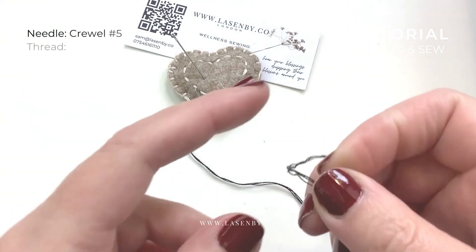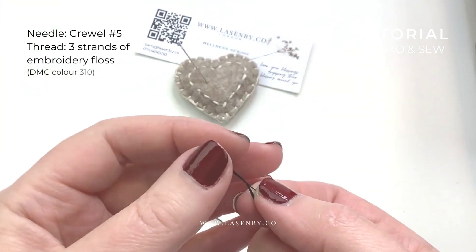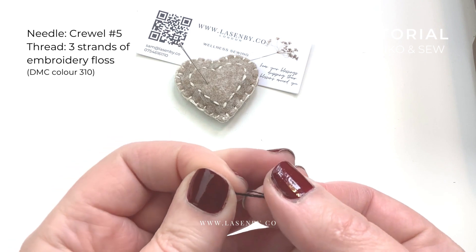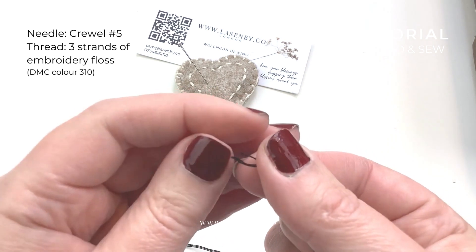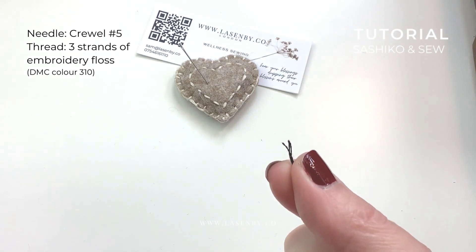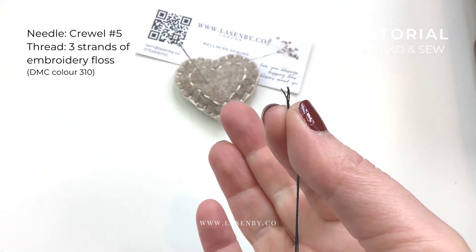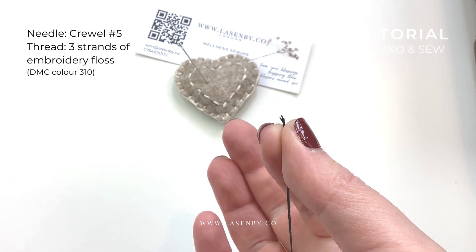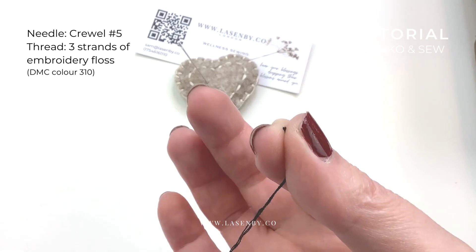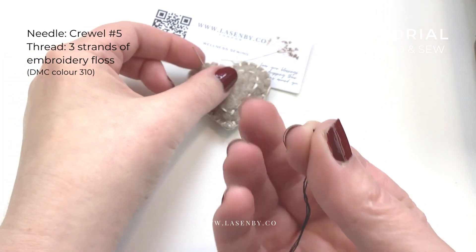So now we're going to thread our needle. We're going to take three strands that we've just separated out from the six-strand length of DMC embroidery floss, and we match up the ends like that. Then we're going to pull that between our thumb and forefinger like so, so it's really almost hidden between our thumb and forefinger.